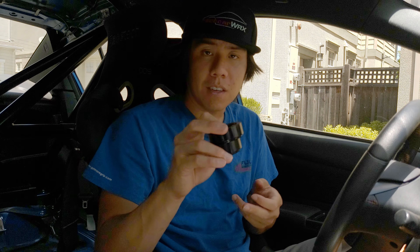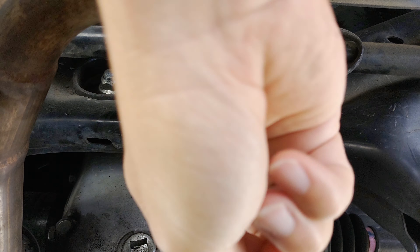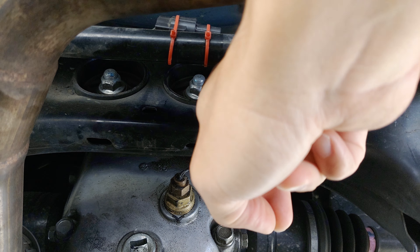More than anything I'm excited to try the cell phone and see how the video turns out, and be able to bring you under the car. So without further ado, let's get started. Car is up on jacks and we're looking at the rear differential right here.